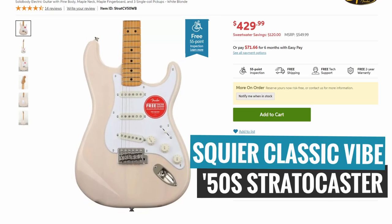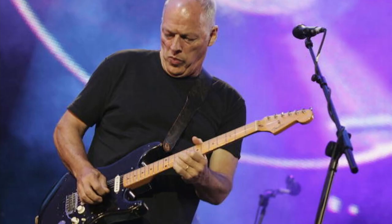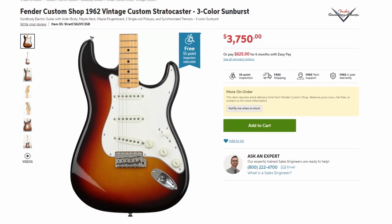The next guitar on my list is the Squier Classic Vibe 50s Stratocaster. We had to mention at least one Stratocaster-style guitar. The Fender Stratocaster is probably one of the most iconic guitars ever made, right up there with the Gibson Les Paul, and to this day is still one of the most popular guitars out there despite being relatively unchanged since the very beginning. Some of the greatest guitar legends in history made their name using a Strat — such as Jimi Hendrix, Eric Johnson, David Gilmour, Jeff Beck, and many more.